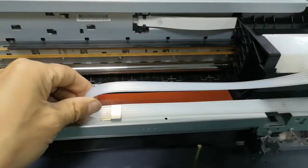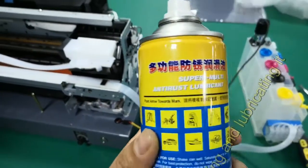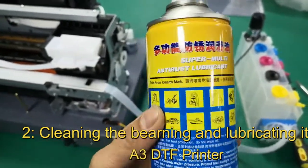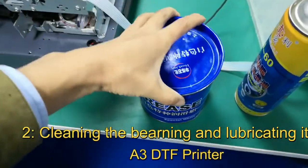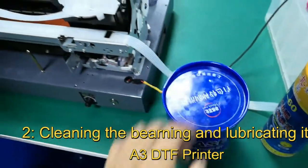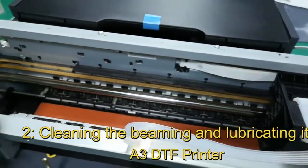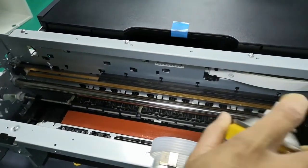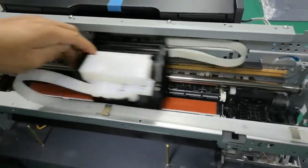This is the adjustment for the ink table rails. We use two types of lubricating oil — the first one and the second one — the normal lubricating oil for working. Okay, try using this one for cleaning.